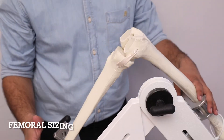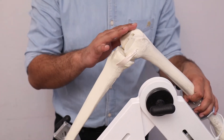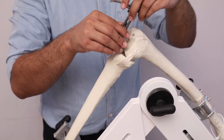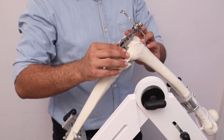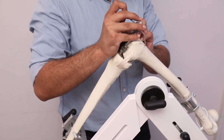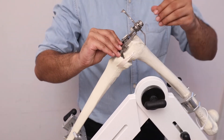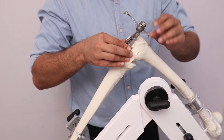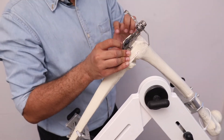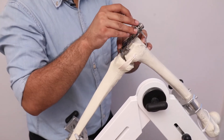After checking the extension gap, we put the limb back to flexion and perform femoral sizing by placing the fixed reference sizing guide. The sizing guide stylus is placed on the anterior femur with the tip positioned at the intended exit point of the anterior femur to avoid notching. We fix and lock the sizing guide by pushing down the lever and check the femur size from the distal end. In this case, the femur size has come out to be size 4.